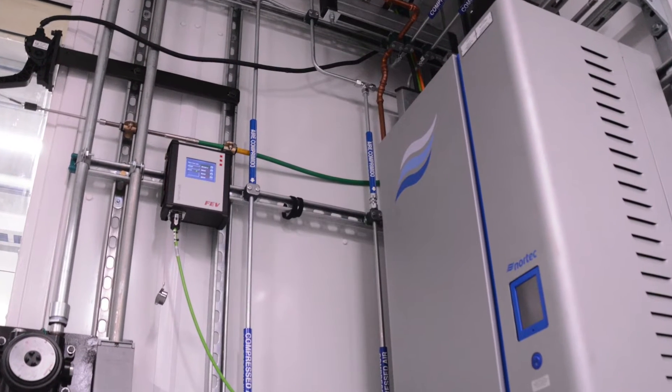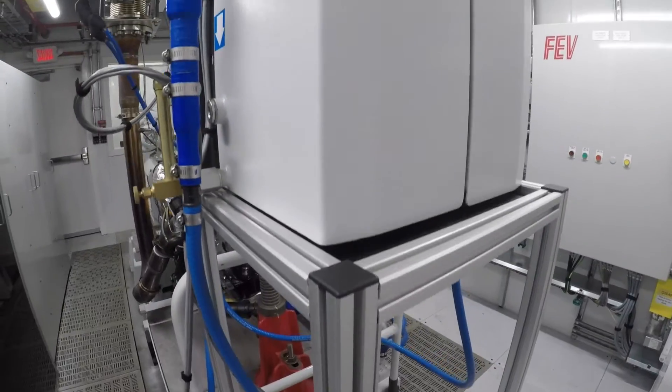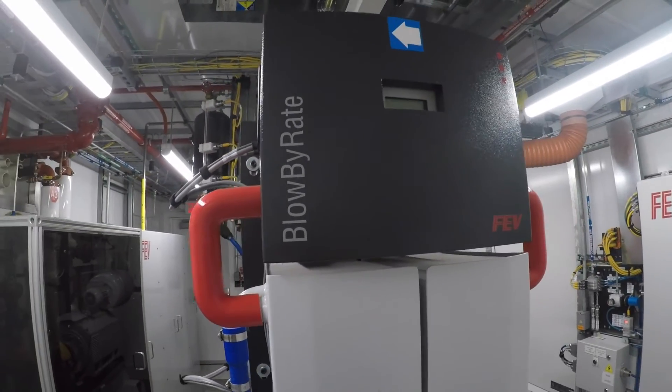Vibration isolators maintain the bed plate in a level plane. Commonly, we use the FEV Servocraft throttle control to control throttle position. One of the FEV standard components is a blow-by meter that we've integrated here.